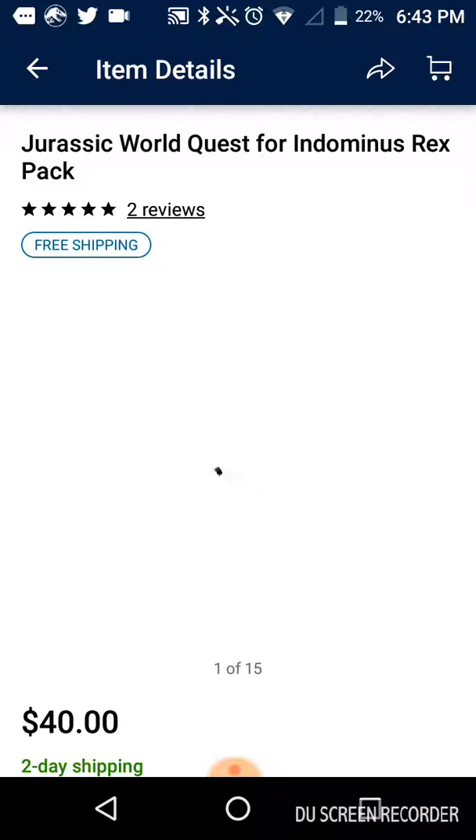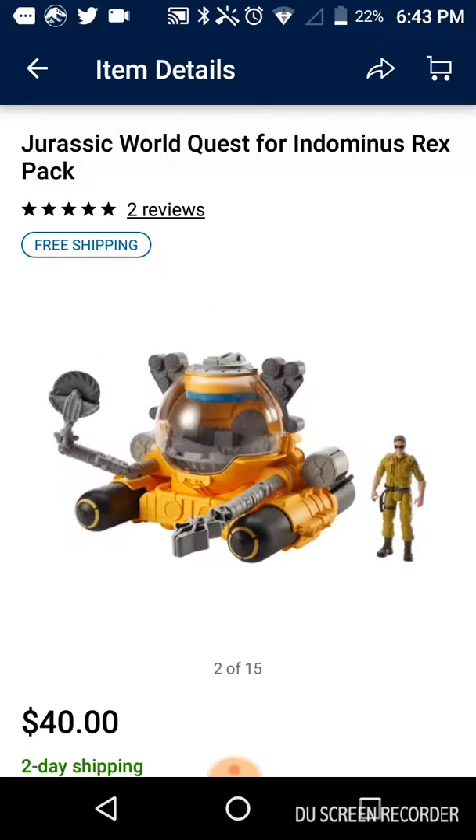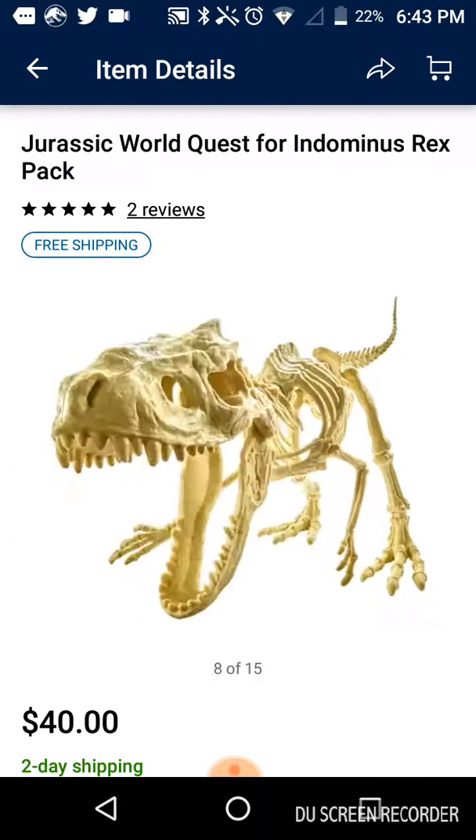And there you go — there it is. There's the Jurassic World Quest for Indominus pack right there.